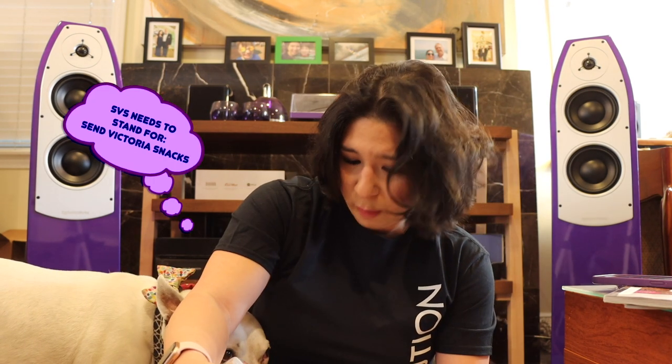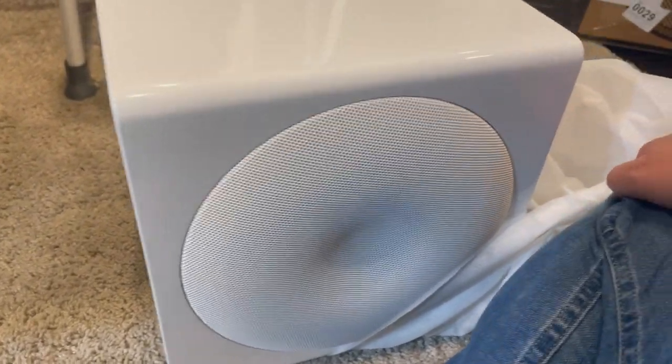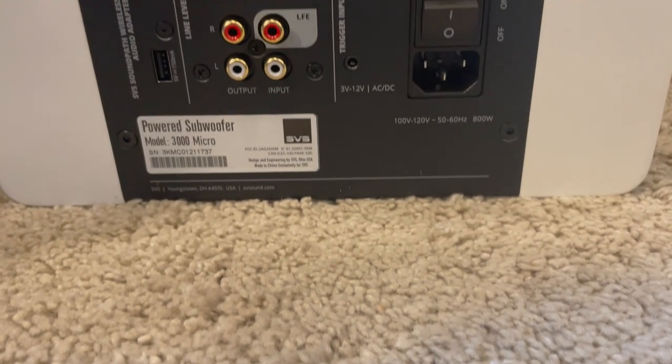Now we're getting to the actual unveiling. Let's see what color they sent me — okay, this packaging material is not for eating, just a note. It is really well packed. I need scissors here because this is taped very securely. And we now know the color: it is this beautiful, gorgeous glossy white.